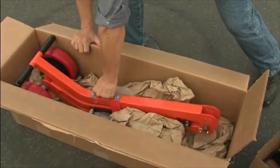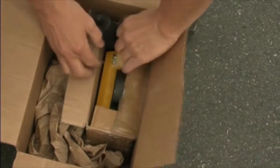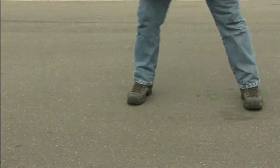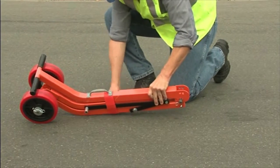When your magnetic manhole lid lifter arrives, simply unpack all parts. Unfold the handle, taking special care to avoid pinch points as the unit is unfolded.